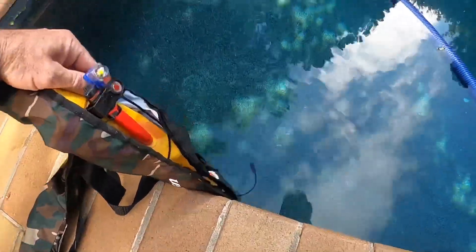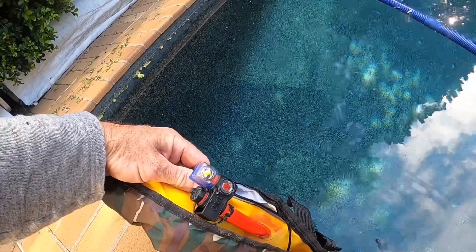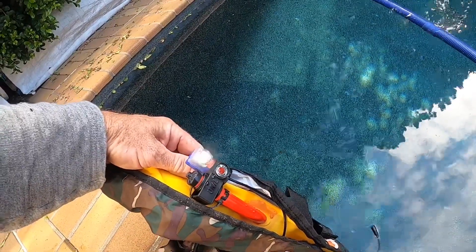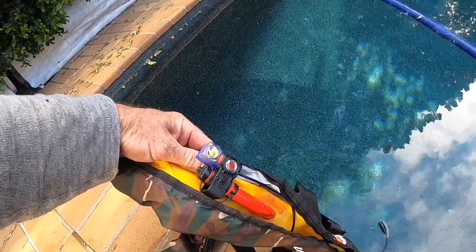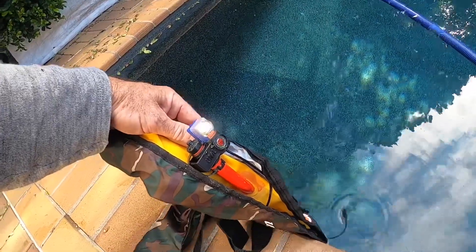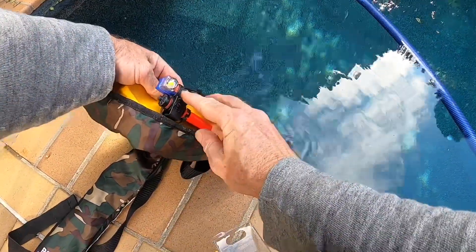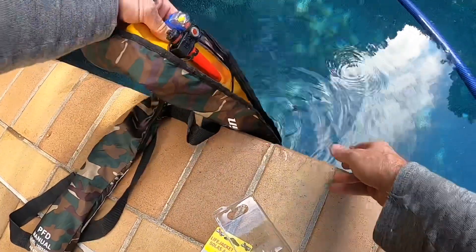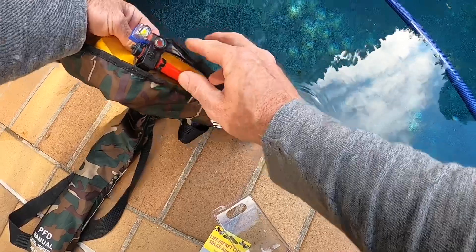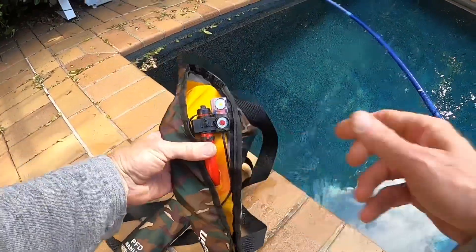For about 35 bucks or so — or less, I'll keep an eye out for specials — that is a great investment. Once it's wet you can switch it on and off — switch that off, shake it back on, and there you go. What a great little option to add to your life jacket for that extra peace of mind and safety.